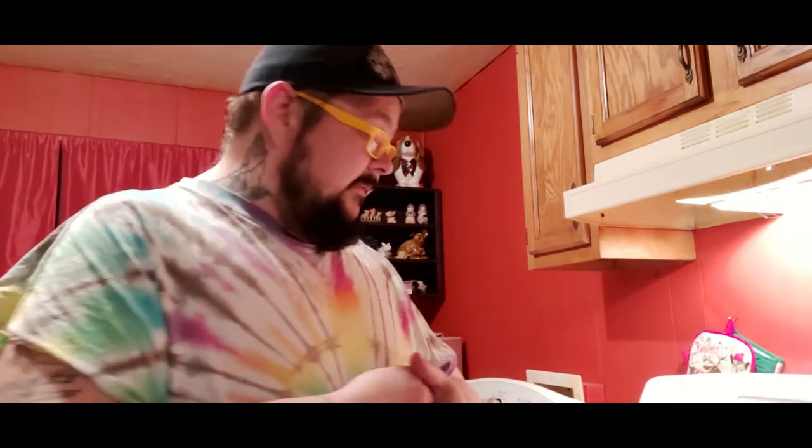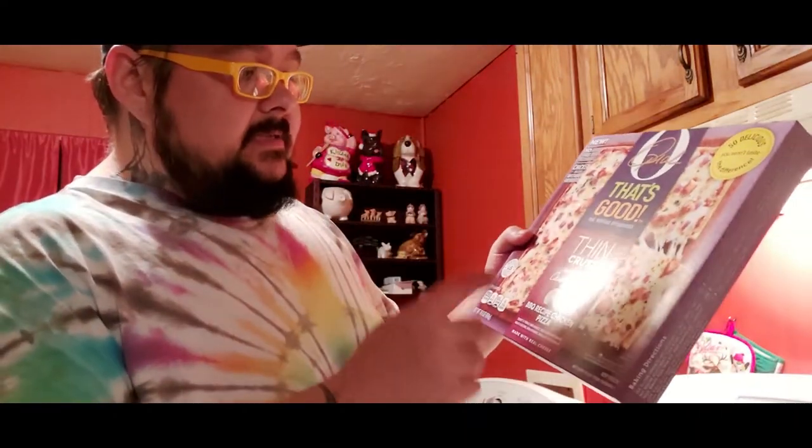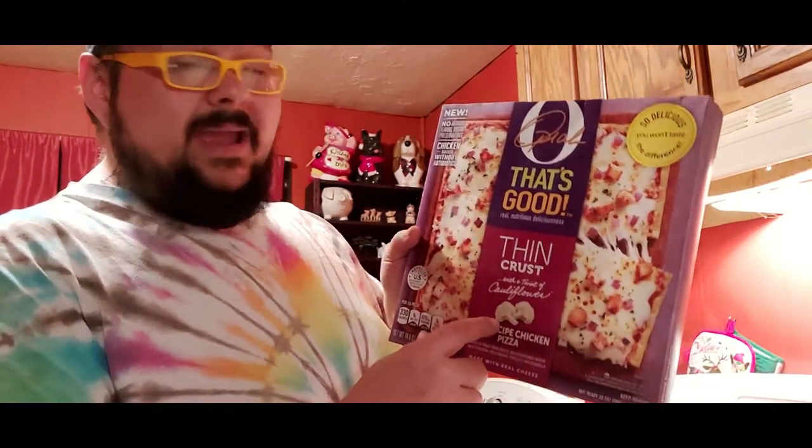Welcome back to another episode of Worm's Big Bite Kitchen Edition. Today we're doing another pizza. If you remember, about a week ago I did an Urban Pie Pizza Company pizza where the crust was made with sweet potatoes — didn't care for that pizza at all. Today we're trying O That's Good, which is Oprah Winfrey's brand. This is a thin crust barbecue chicken pizza and the crust is actually made with cauliflower.